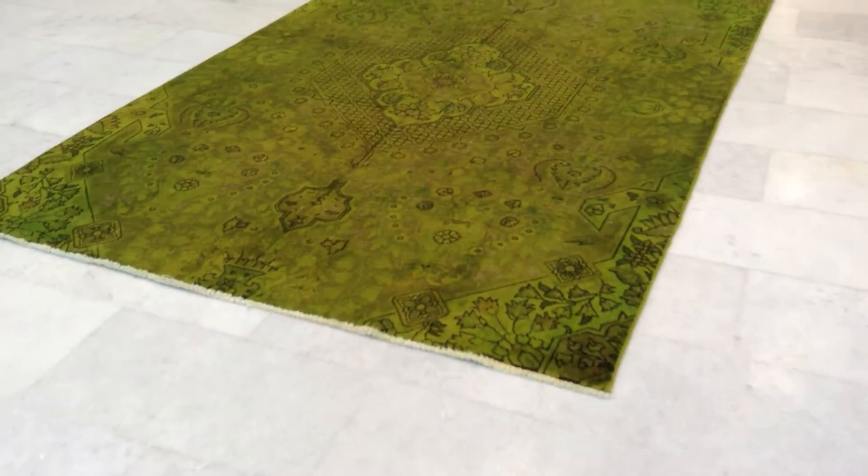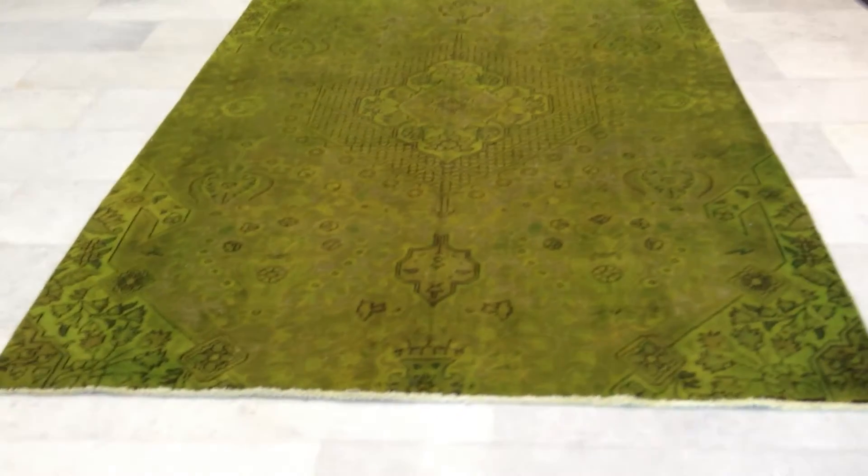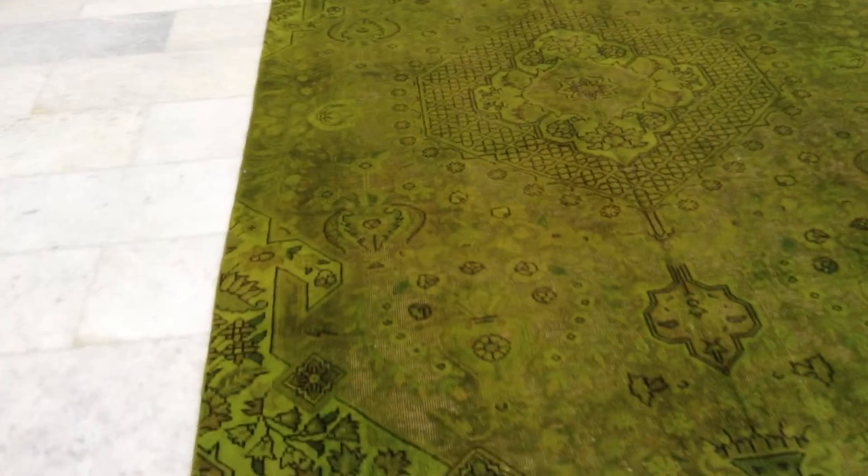This is the Vintage Carpet 6480. It's a handmade Persian Vintage Carpet. It has a very beautiful light green color tone to it with its classic design.